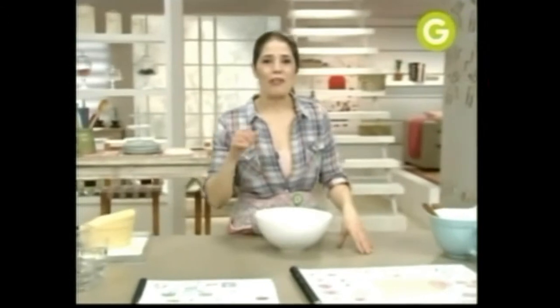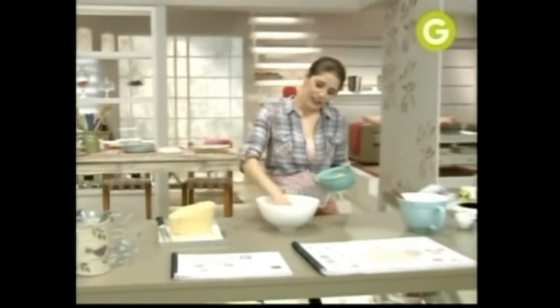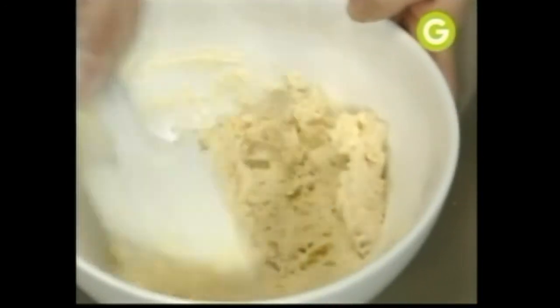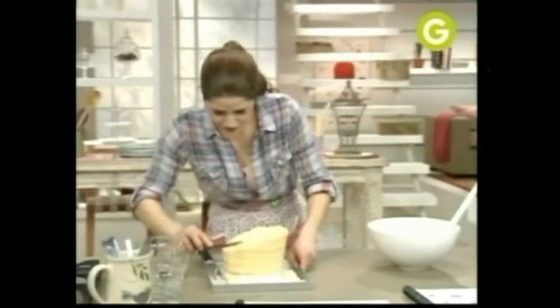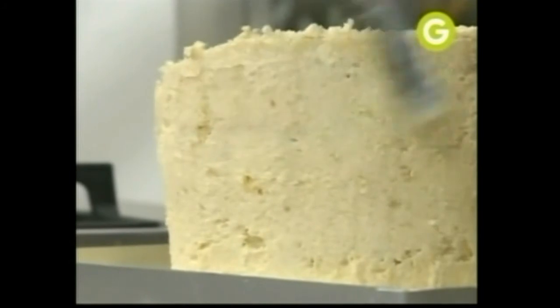Vamos a revocar nuestro sombrero. ¿Cómo hacemos eso? Primero hay que hacer la pastita del revoque. ¿Viste las miguitas que te sobraron? Bueno, desmigás eso y después le vamos a agregar la crema de manteca. ¿Para qué sirve el revoque? Para cubrir todos los agujeritos, todas las imperfecciones que tiene. Lo vamos a llevar nuevamente al frío — hay que seguir todos estos pasos para que te salga bien.